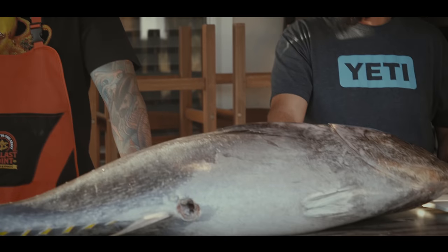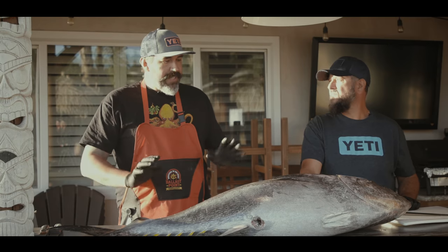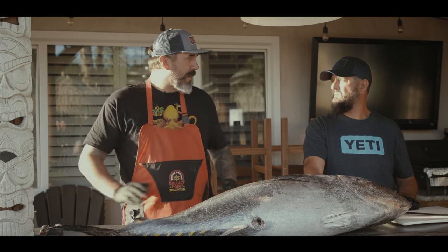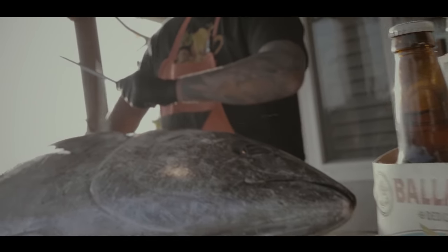We're going to break down this awesome bluefin that you caught a couple days ago. It's been on ice, which is perfect because you want to firm the meat up. After it's all broken down, I'm going to make about three easy dishes to make it super simple. Stuff you can make at home — you don't have to be a chef to do this.